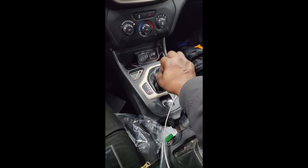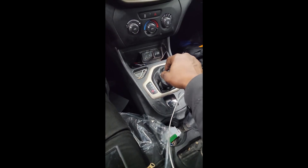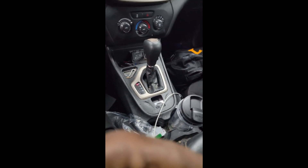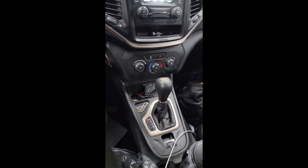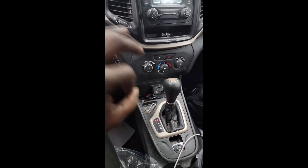Alright guys, quick update — I'm in the middle of a diagnosis. This car is banging in and out of gear. The customer came in asking for a transmission service, but this is a 2017 Jeep Cherokee. It doesn't have a transmission pan — nothing to service. It's a ZF 940ATE transmission. You can see that fluid right there; I got six quarts of trans fluid.